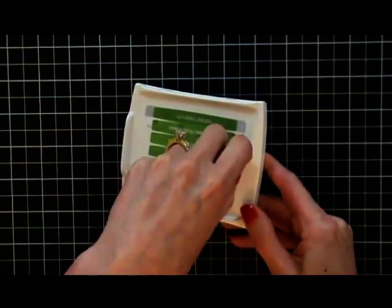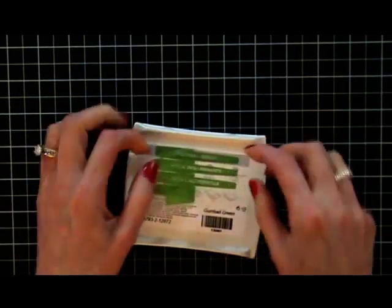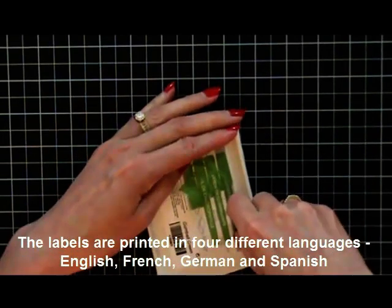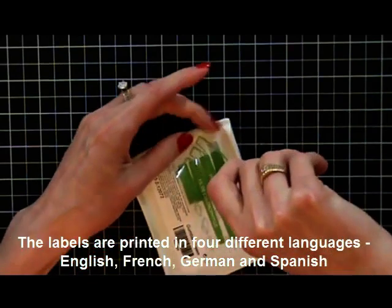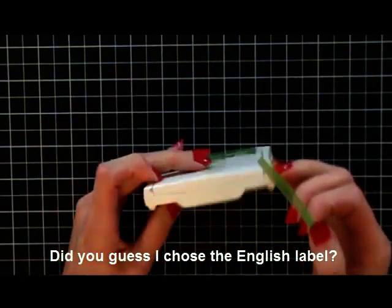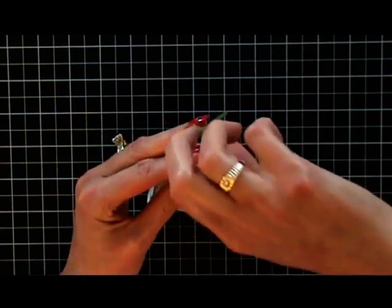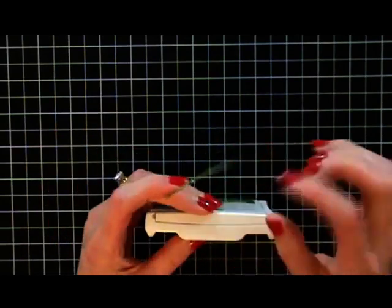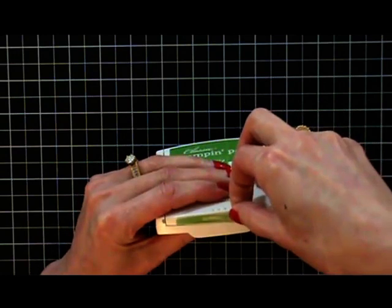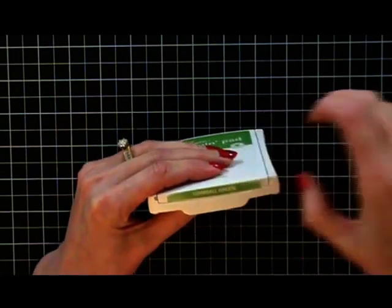So I'm going to peel it up, and then I can take just the one I want. When I did it with the other ones, of course they all came up. So I just take the one I want and then center this on the end. I just love this because it's going to seal on there so nicely and not peel up like the others did that were used a lot. Put this on and look at that.